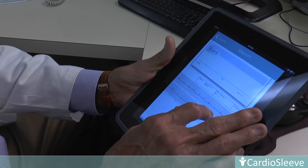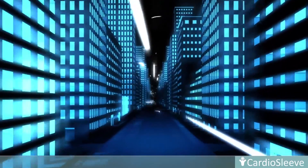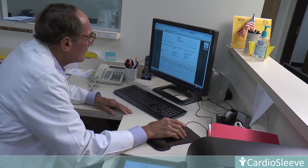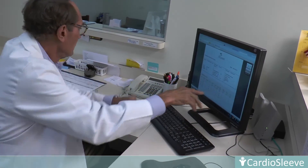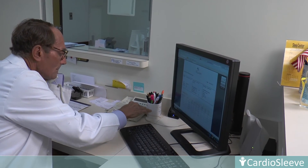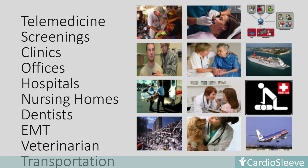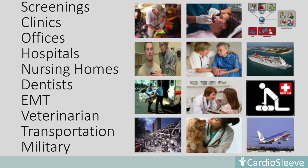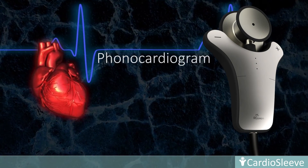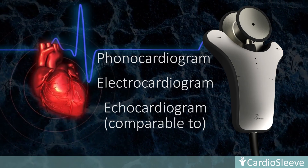All patient recorded results are stored in the HIPAA compliant cloud for charting, review, archival, billing, and transfer by the clinician at any time. As remote monitoring, diagnosis, and treatment is becoming more mainstream, CardioSleeve is the perfect tool to equip clinicians at any point of care for telemedicine, screenings, clinics, offices, hospitals, nursing homes, EMT, rescue, and even for use in the military. The incredibly small CardioSleeve offers the capabilities of a phonocardiogram, electrocardiogram, and acoustic cardiography comparable to an echocardiogram.